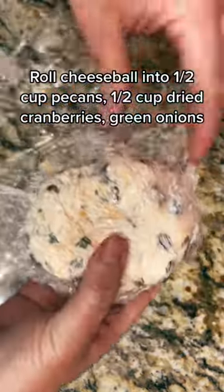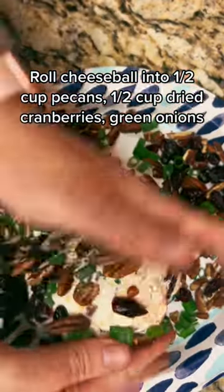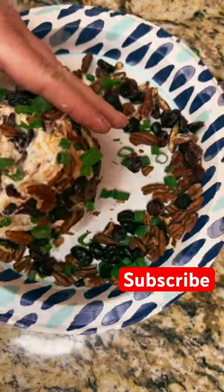Then roll your cheese ball in half a cup of pecans, half a cup of dried cranberries, and some green onions. Roll until it's completely covered. Everybody's going to love this cheese ball.